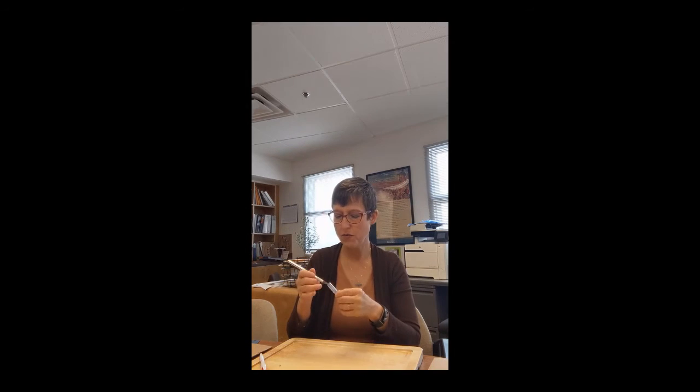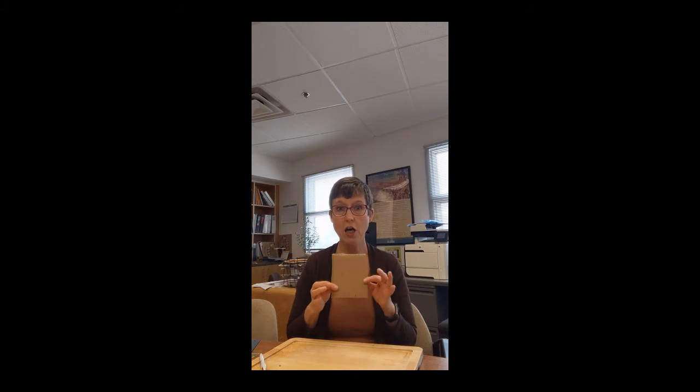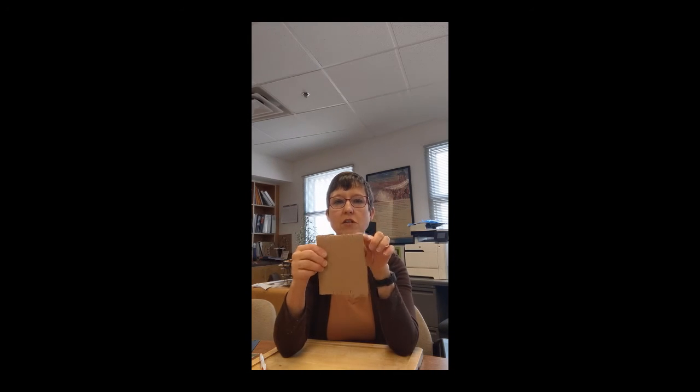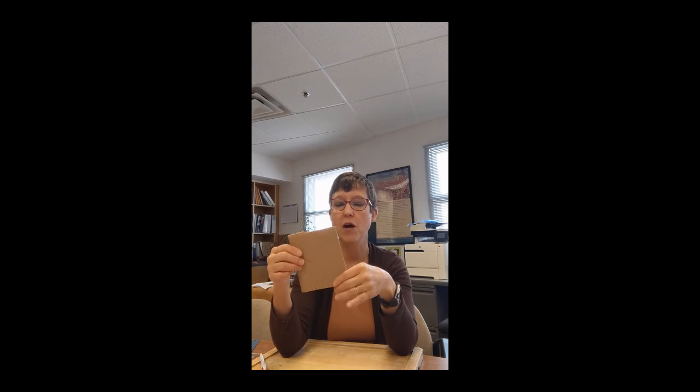And — the magic of video — voilà! I did this beforehand. Once you get all the slits across the top and all the slits across the bottom, you're ready to put on thread.